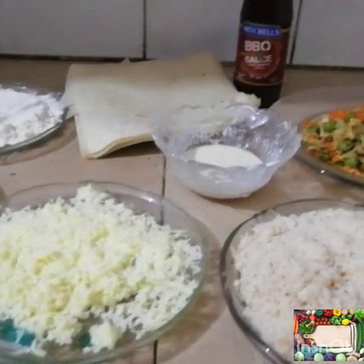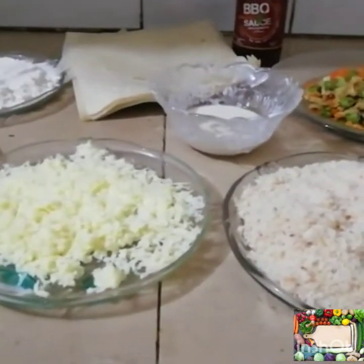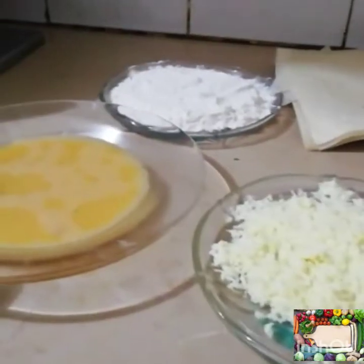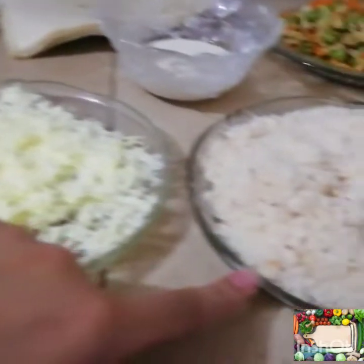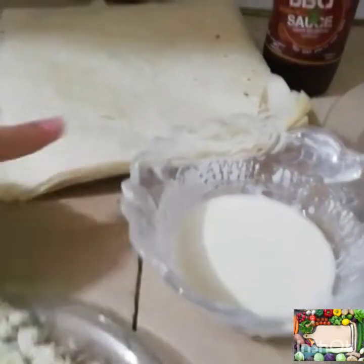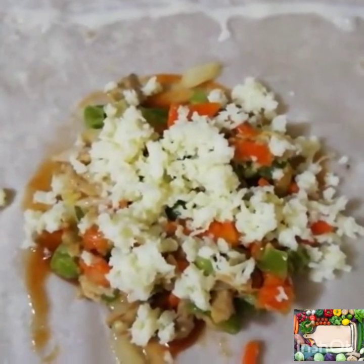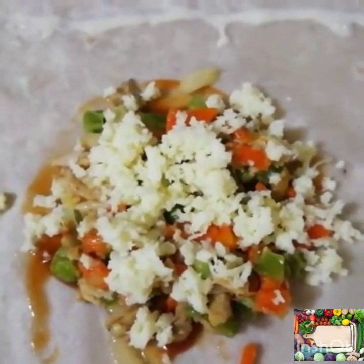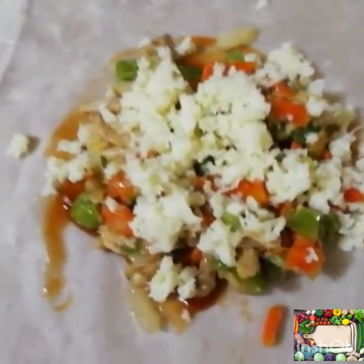We have made a mixture. I have added white pepper and black pepper, mozzarella cheese, and bread crumbs. I have made a little bit of glue. Roll patti and barbecue sauce. Now I have added the barbecue sauce, then I have added the vegetables and chicken.